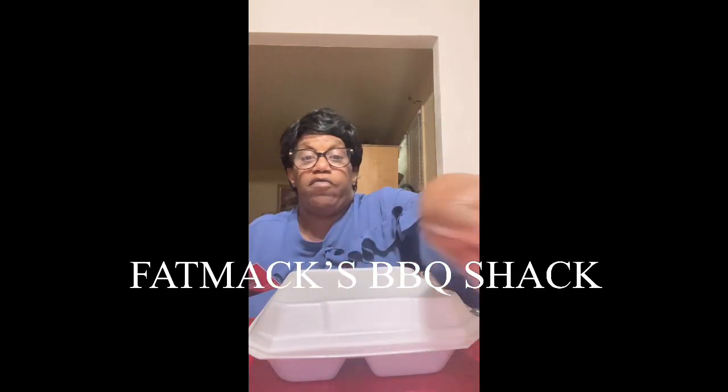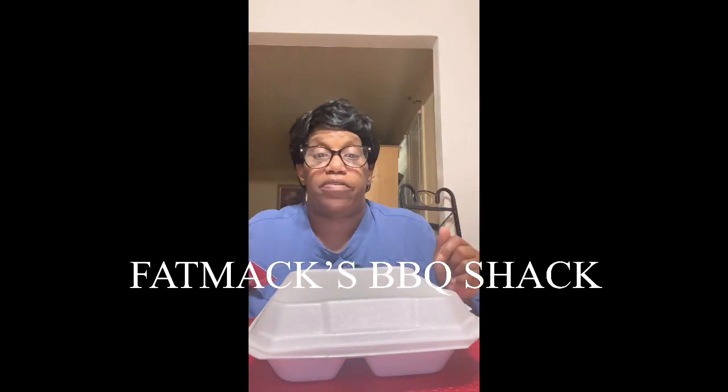Go over there and tell them G-Mama World sent you. Give them a call — I'm gonna have it right here, I'll put it at the front of the video. I got a picture of that tray that I bought and it's got the ribs in there. I got a piece of rib — look at this rib, y'all! Look at that!